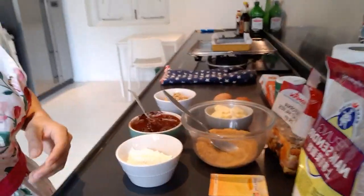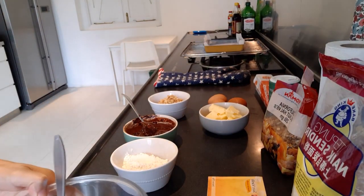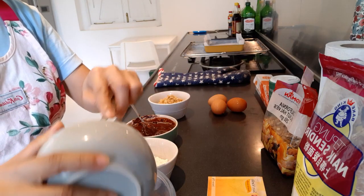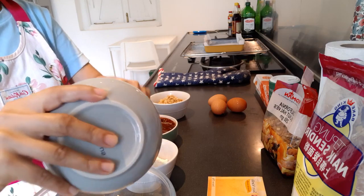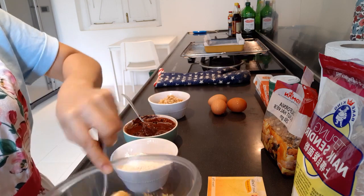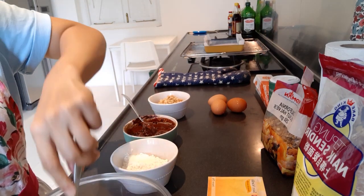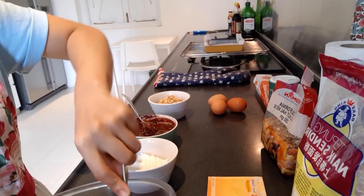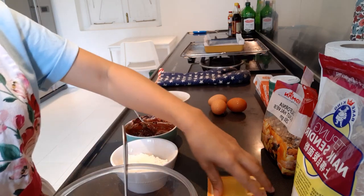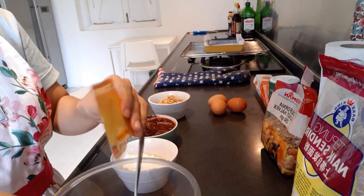So let's start baking now. First, you need to mix the sugar and the soft butter — not melted. Mix them together. And then add the vanilla sugar — one sachet of vanilla sugar.